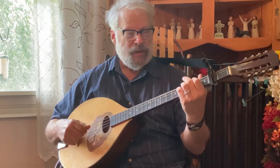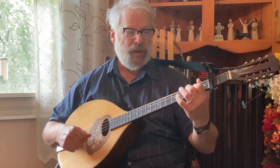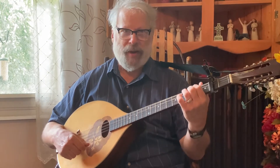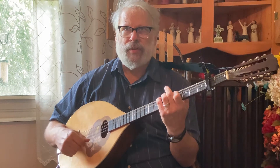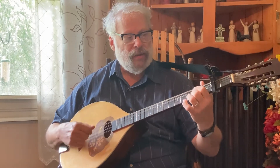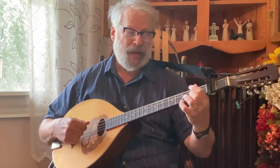Stay there. E minor, then a quick G, A, E minor, then back to A, then B. Let's try that again: D to D, stay there, quick A. Then B minor, A, then G, then A, back to G, back to A.